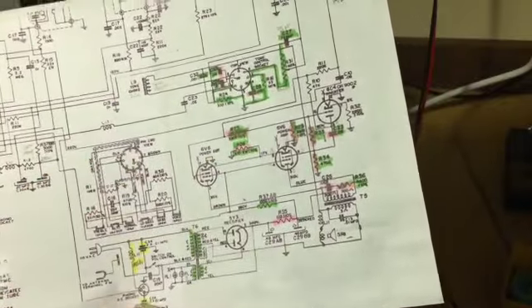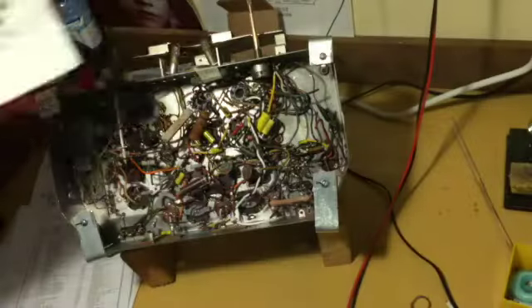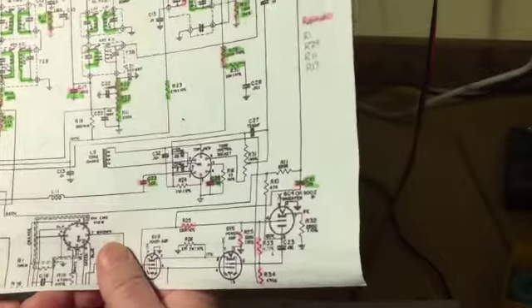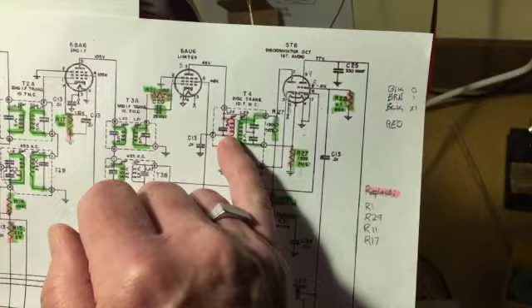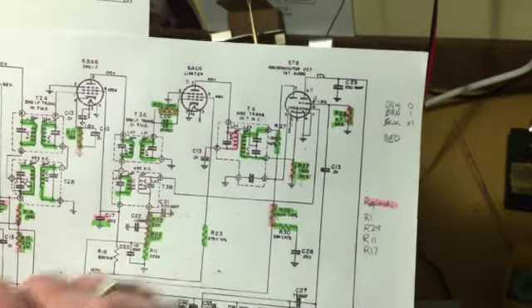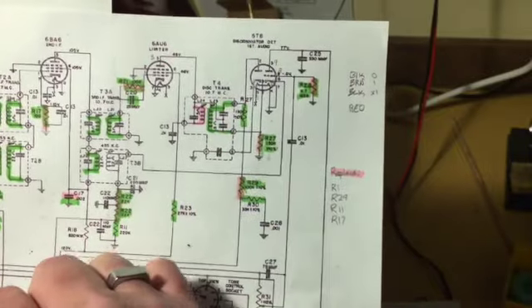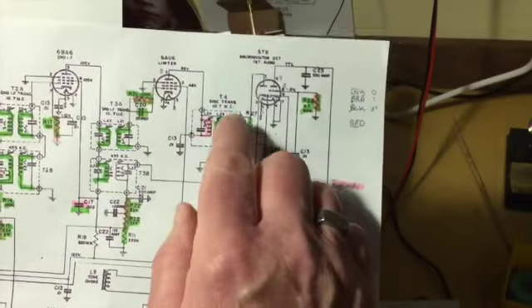So that's something else that will have to be adjusted later. My very next task — and probably the very next video — is this discriminator transformer right here. I'm going to have to measure it; it's open across the primary. My very next task is to pull that out, take a look at it, and when I do I will show you what's in there.